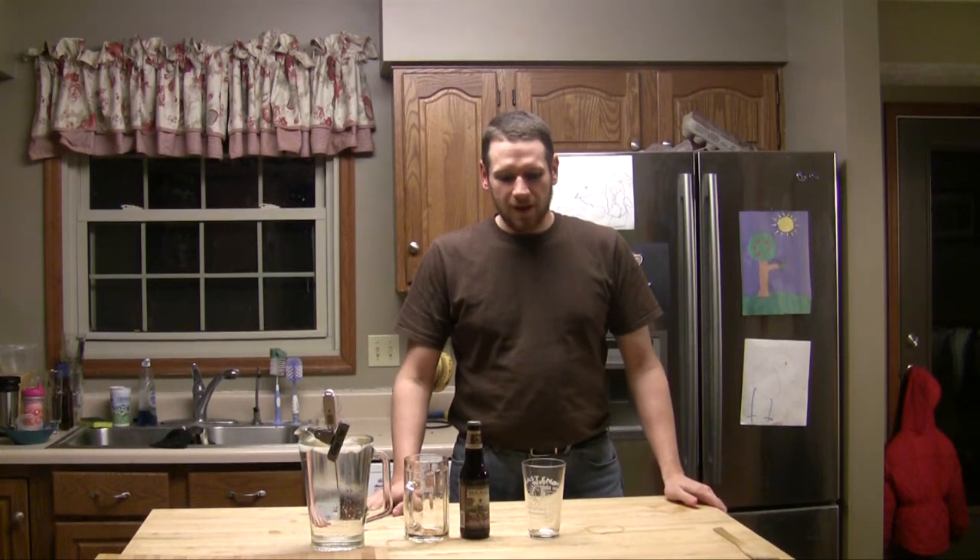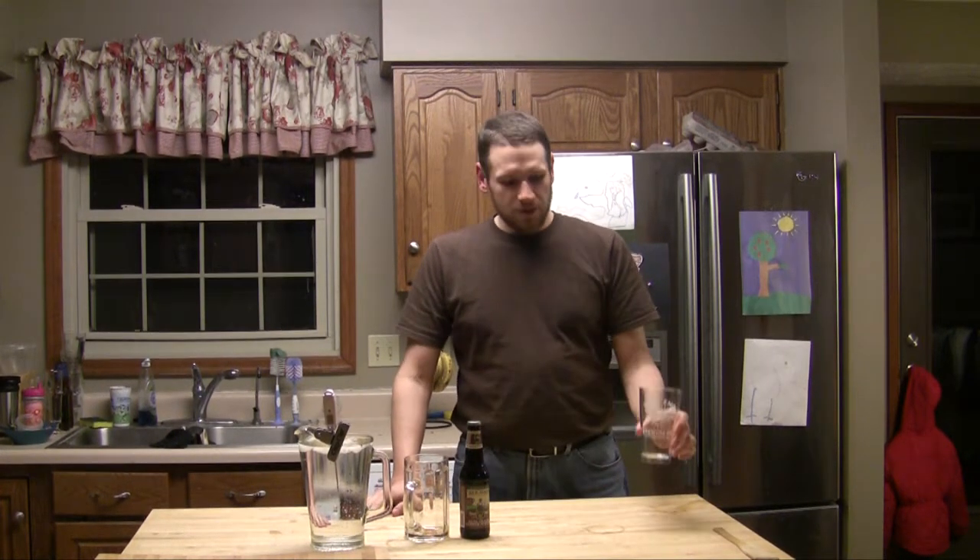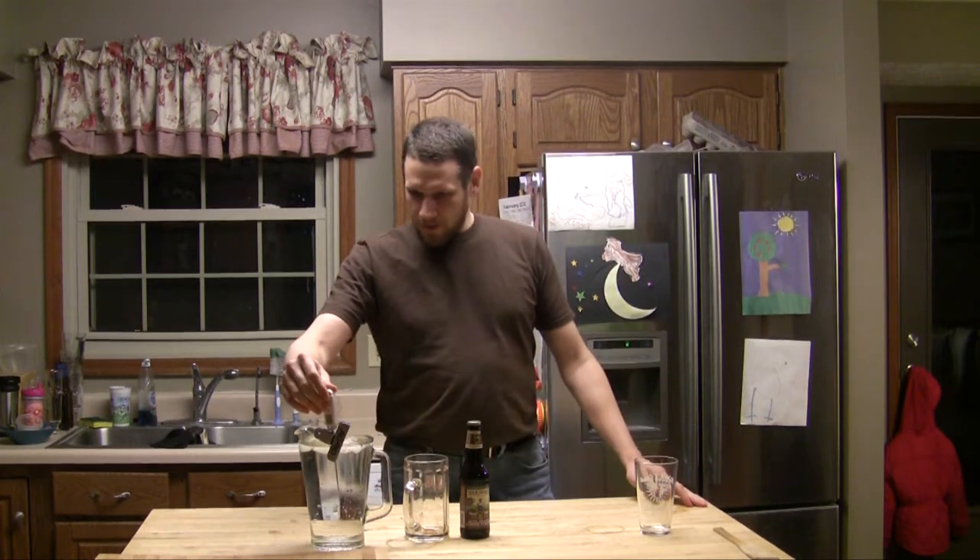What we're going to do is have three glasses: a control glass at room temperature, a glass in the refrigerator, and a glass in the freezer. I have water here, which will be my beer analog for this test. We're going to pour water into all three glasses, take samples every minute for the first 20 minutes, then every five minutes up to an hour, and graph that against the recommended serving temperatures for beer.